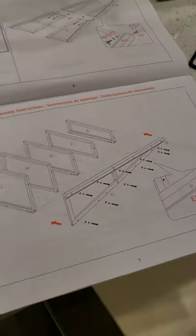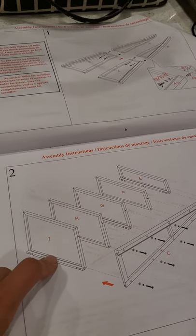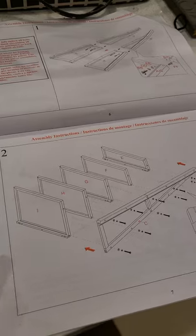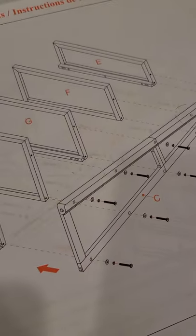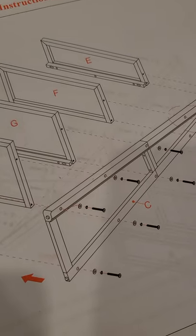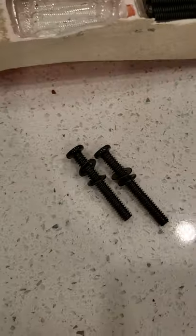The second step is to put the shelves in, which you start with I, H, G, F, and E. For the screws, you want to make sure that you put them together like that, which I did right here with these.